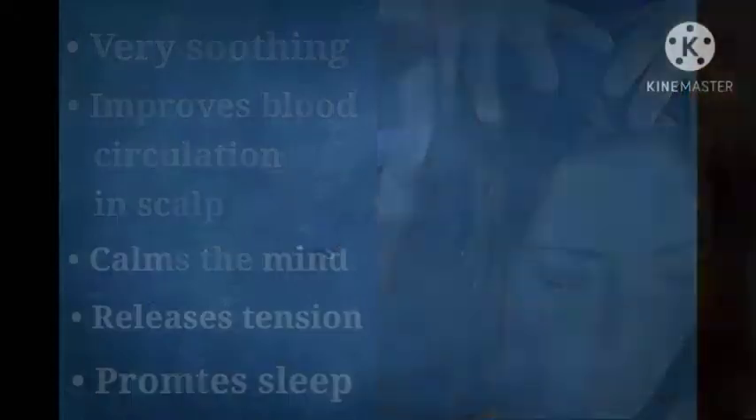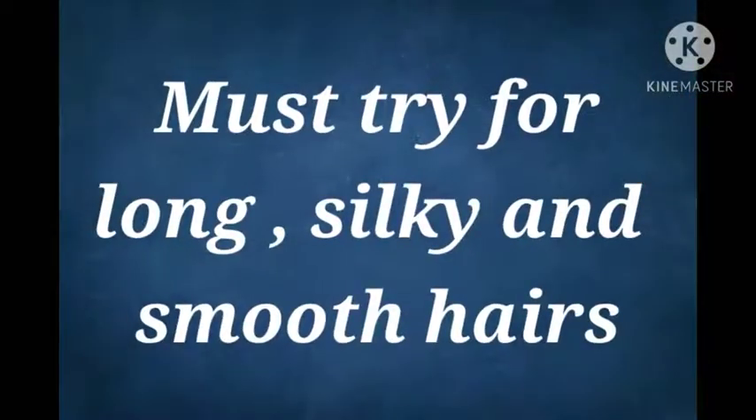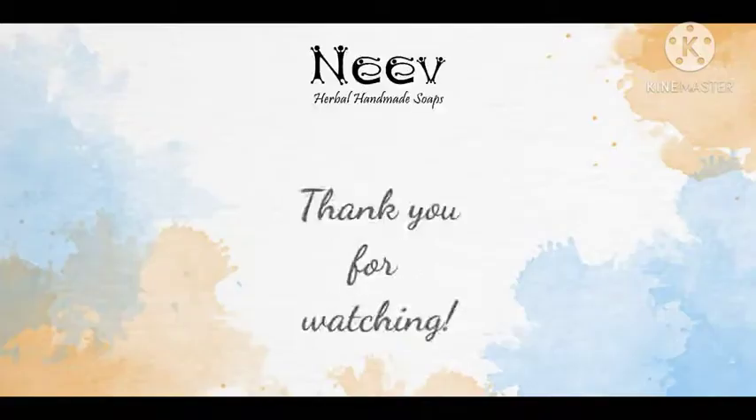We hope you try this out to boost the overall health of your hair, making it longer and thicker. Thank you for watching.